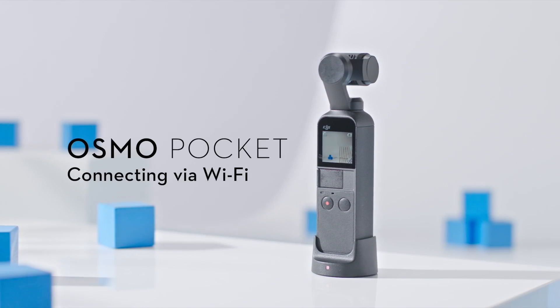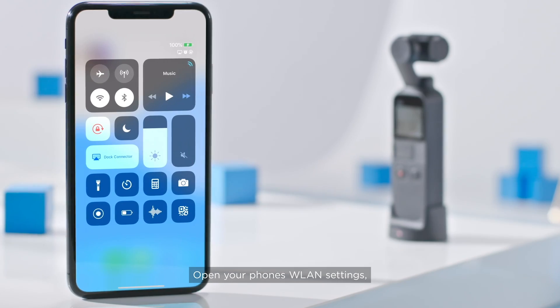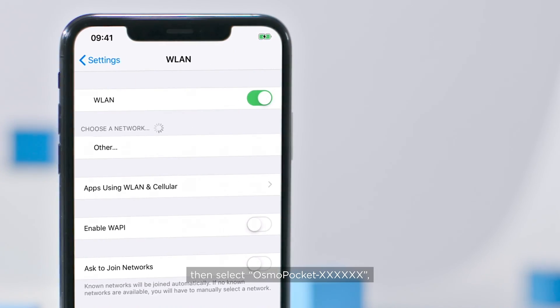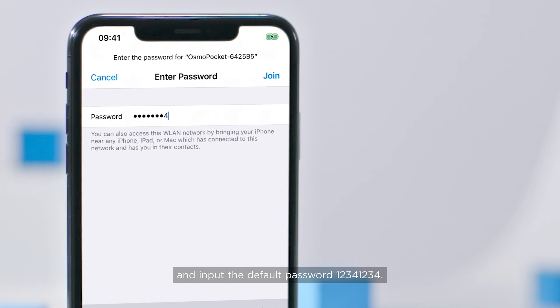Method 2 – Connecting via Wi-Fi. Insert the Osmo Pocket into the wireless module. Open your phone's WLAN settings, then select Osmo Pocket and input the default password 12341234.